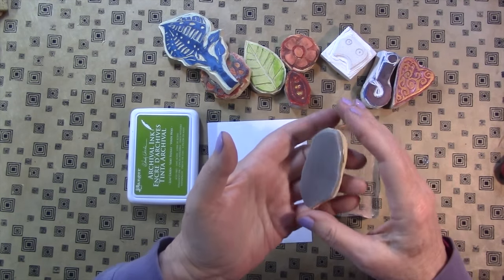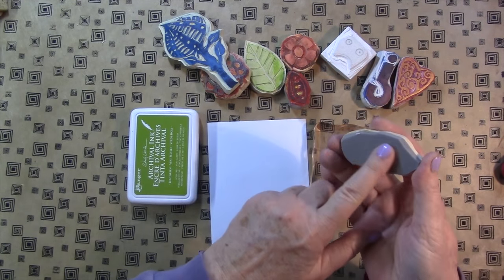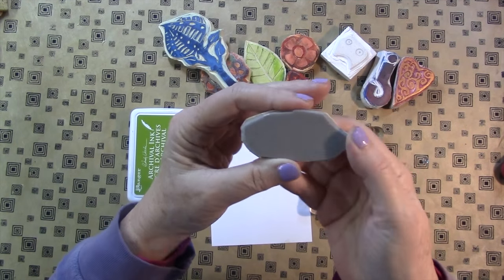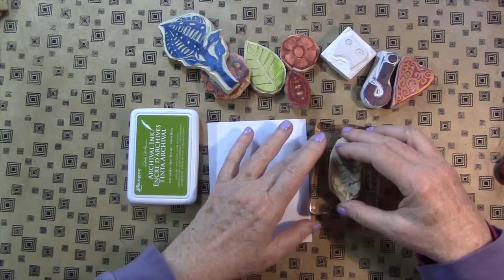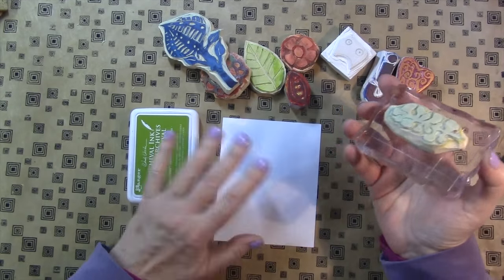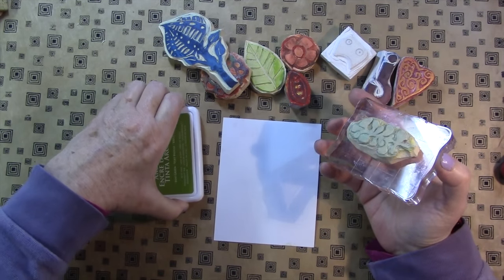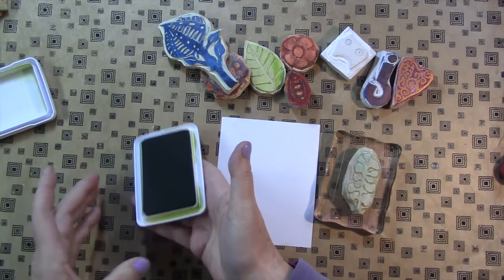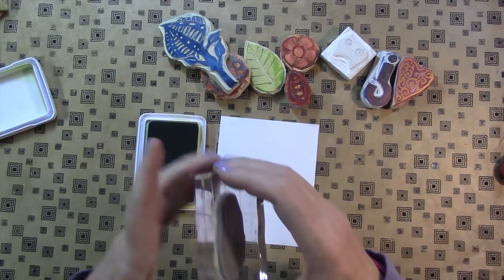I've applied it to this stamp here, and you can see this gray side — it's shiny. I'm sorry about the lighting in here today, by the way. It sticks. I've definitely just used double stick tape or tape runner for this in the past — it's no problem at all. I just happened to find this and thought maybe I would try it.